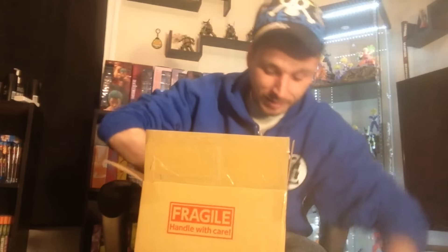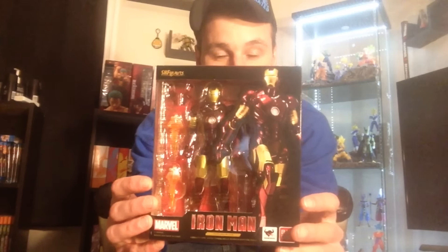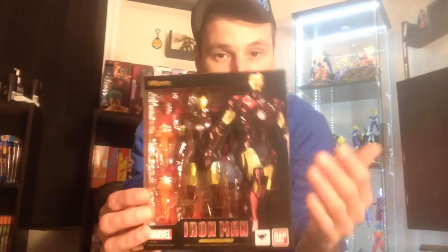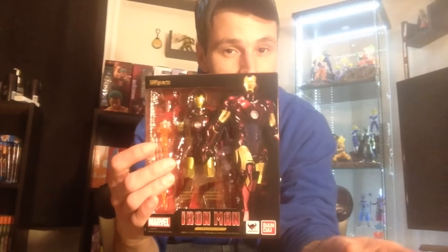The next figure is one I'm more excited for than the Obi-Wan, and it is the SH Figuarts Iron Man Mark 3. I love the style of the box, and this is probably my favorite Iron Man armor — the Mark 3 from Iron Man 1. This figure looks dope, so I'll probably review Iron Man after Obi-Wan Kenobi.